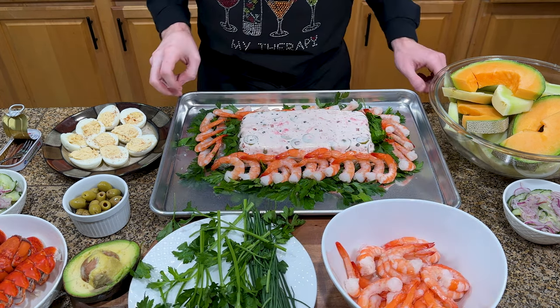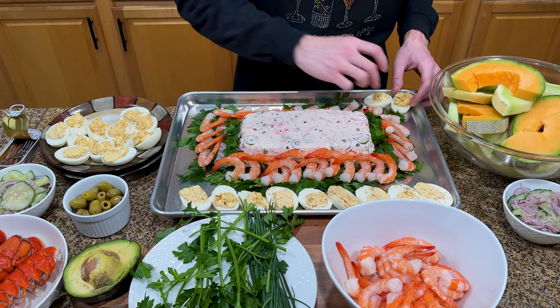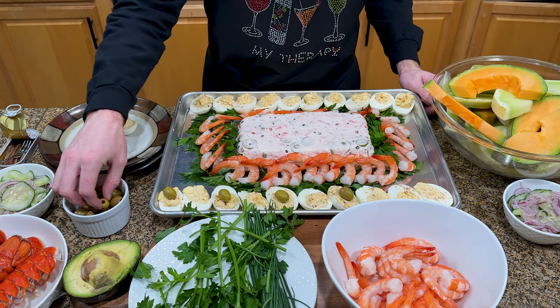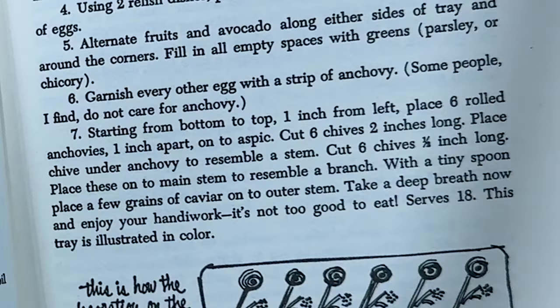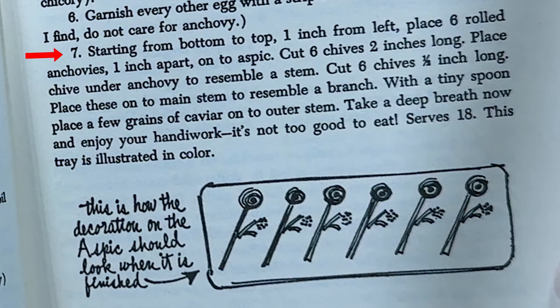I planned to have my mom decorate half of this thing, but she saw I was in the zone and decided to just let me cook. The next step is to line up the eggs on either side of the aspic, and now I'm starting to realize there's no way all this food is going to fit. Her next suggestion is to garnish the eggs with anchovies — maybe she thought this dish didn't have enough seafood. She does recommend they go on every other egg, as she finds that some people do not care for anchovy. Starting from bottom to top, 1 inch from left, place 6 rolled anchovies 1 inch apart onto aspic.